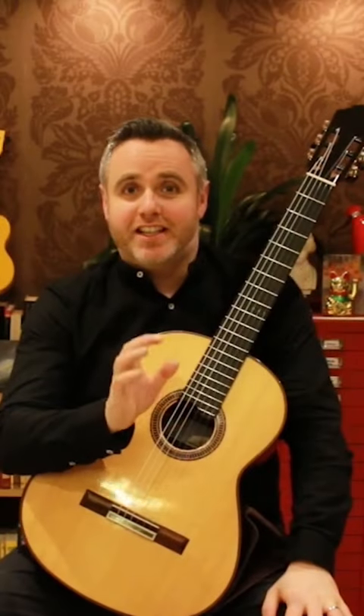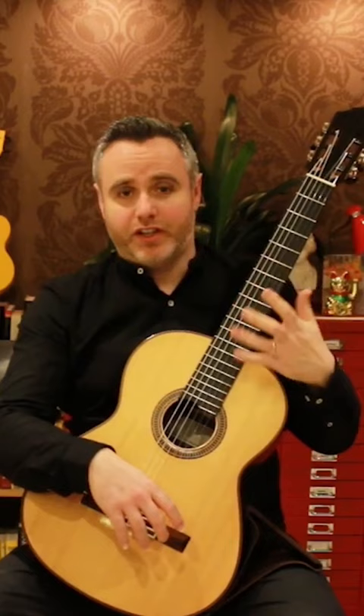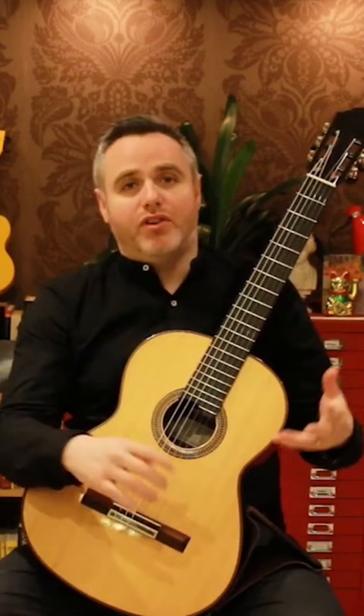Hi, it's Matthew McAllister here. Today I'm going to share with you one of my favourite exercises. This exercise is all about negotiating your way up the fingerboard and back down using every single finger, with some interesting pattern work in the right hand. It doesn't follow the normal format of a chromatic scale, major scale, or minor scale.